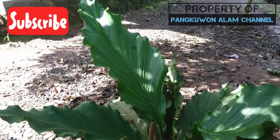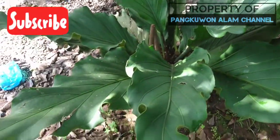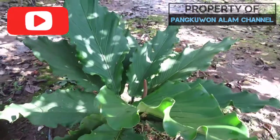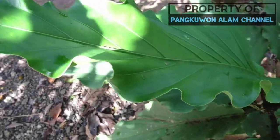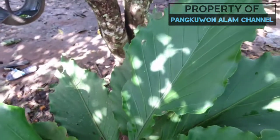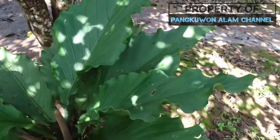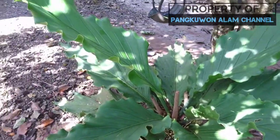Kemudian bagaimana kalau tanaman Anda itu sudah berada di tempat yang teduh, tapi masih saja daunnya menguning? Nah, itu bisa jadi ada masalah di dalam media tanamnya. Biasanya itu ada ulat yang memakan akar dari tanaman itu sendiri. Untuk mengatasinya bisa dengan cara pemberian obat decis.